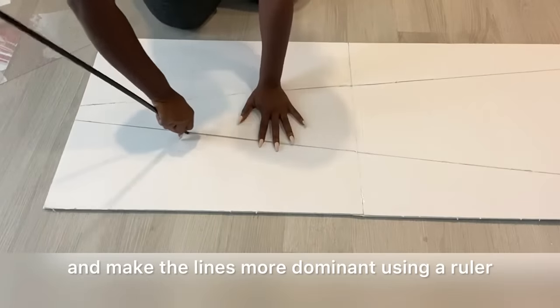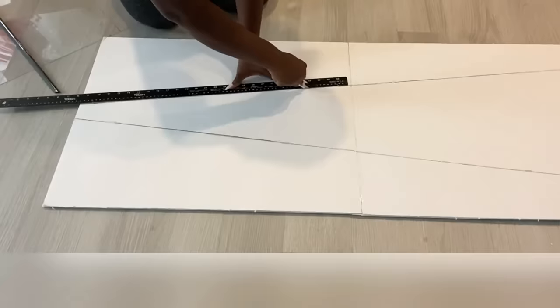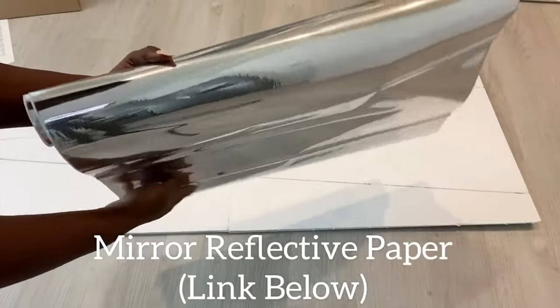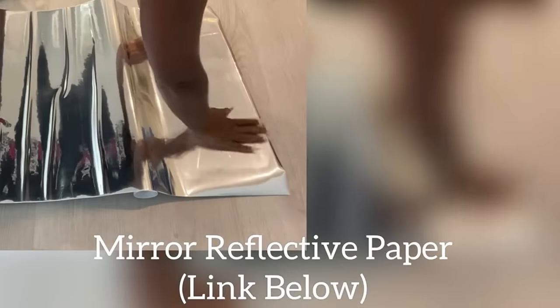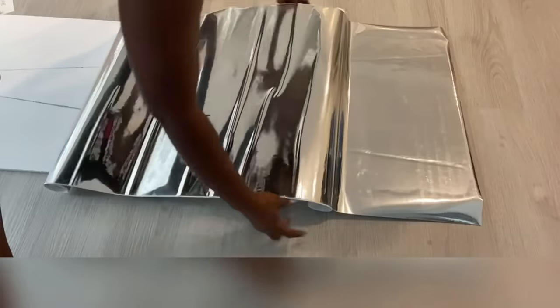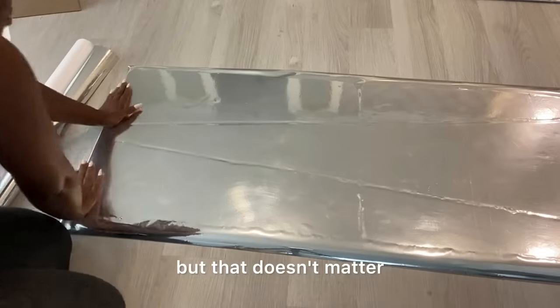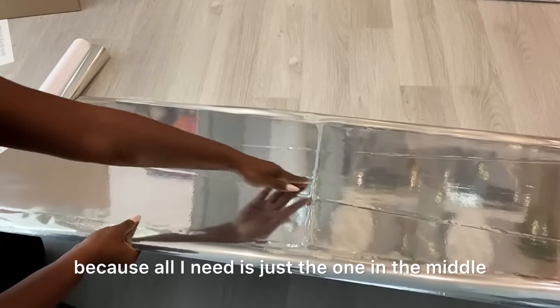I'm gonna try and make the lines more dominant using a ruler. I'm just doing anything I can to make sure that the lines can show even after I have applied mirror reflective paper on it. The sides seem rough but that doesn't matter because all I need is just the one in the middle.